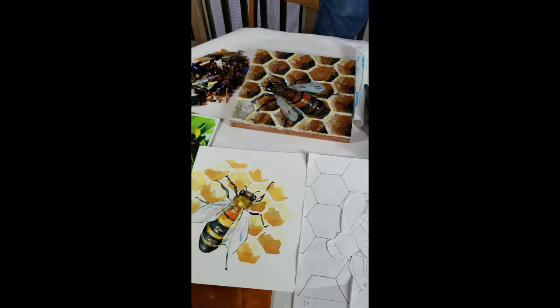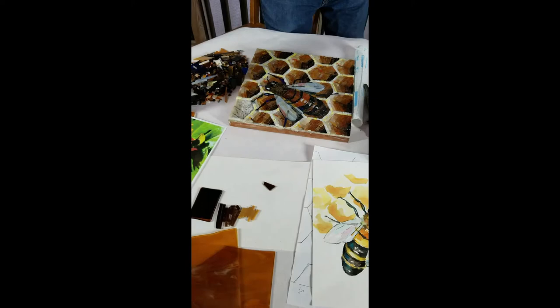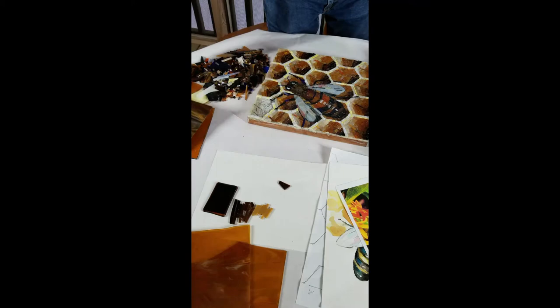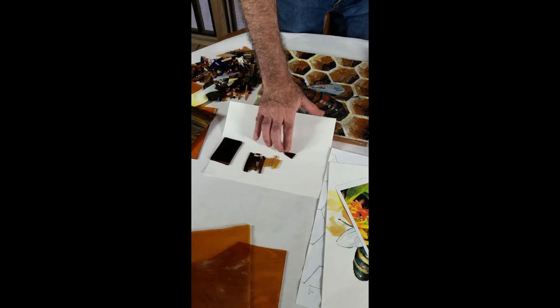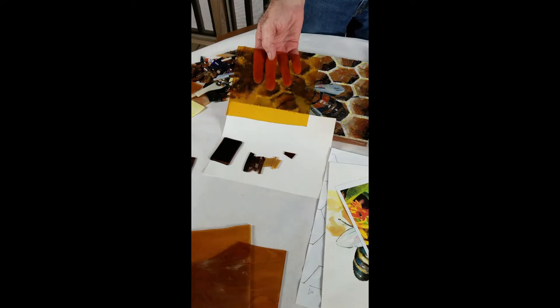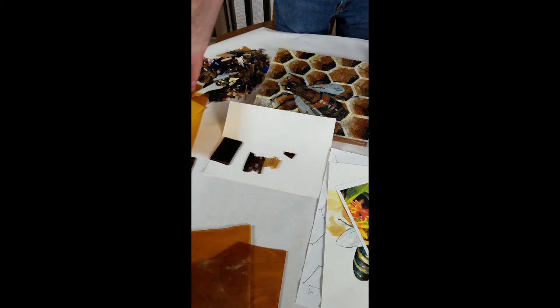I use stained glass, and in a single sheet of glass — front and back sides — in these small tesserae, you can get lots and lots of different shades of color; all that came from a single piece of glass. I also use some glass that's opaque where it won't transmit light, and some glass that's transparent so that the light will go through the glass and reflect back, giving a little more depth.